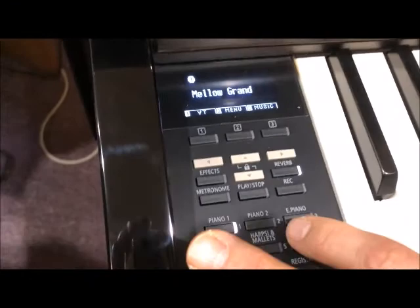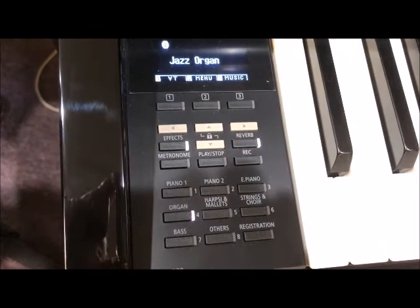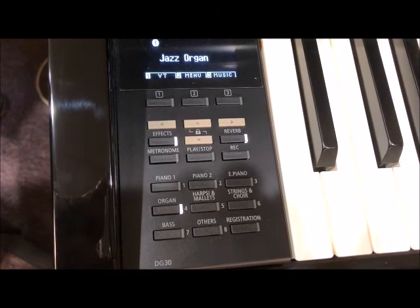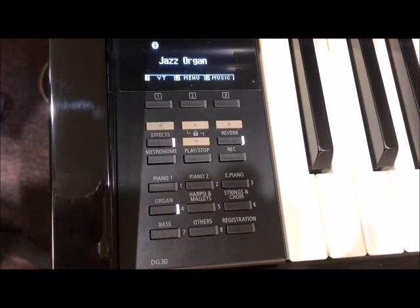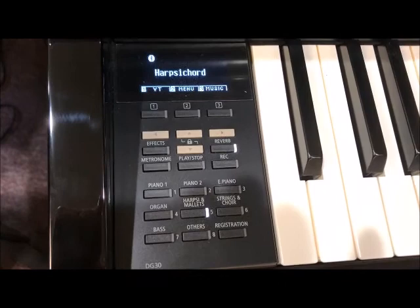How about that wonderful Billy Joel sound? Or the cool jazz organ. And for your Hammond organ fans, listen to this Fast Leslie. If you want to play a little bit of Bach, what a wonderful harpsichord.